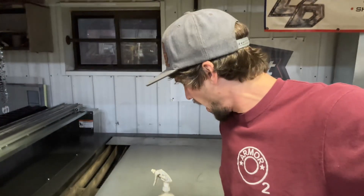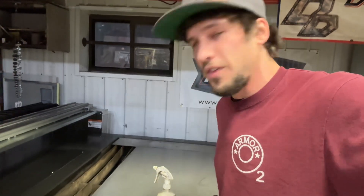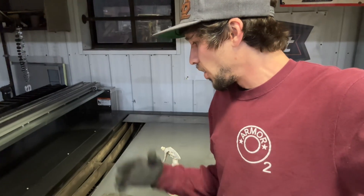It just blew me away. I have been cutting 3/8 steel with a 65 amp, and it still looks beautiful. I've been cutting it for months and months, and my 3/8 steel cuts have just been phenomenal. So it's been working on steel, it's been working on aluminum.